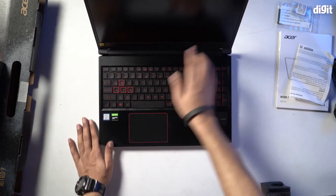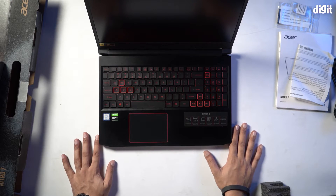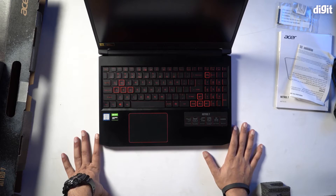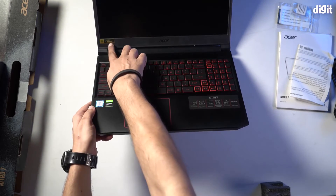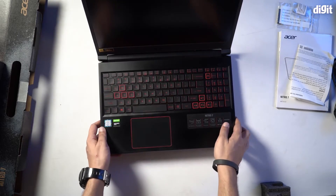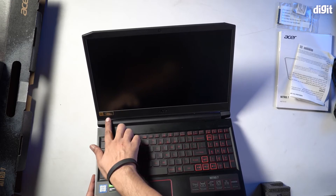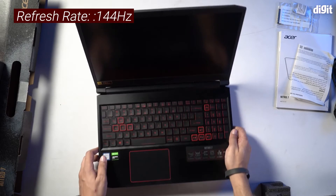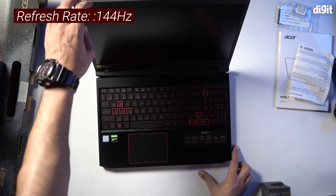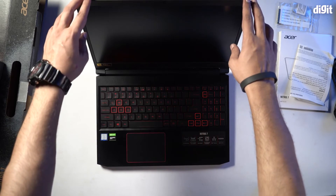Let's open this one up. Once again, beautiful sleek design and extremely good finish, as expected from a premium gaming laptop. The display is full HD with a refresh rate of 144Hz — pretty good for gamers. For all first-person shooter gamers, you should be really happy with this particular gaming laptop.